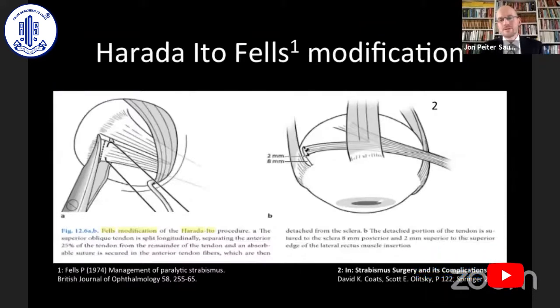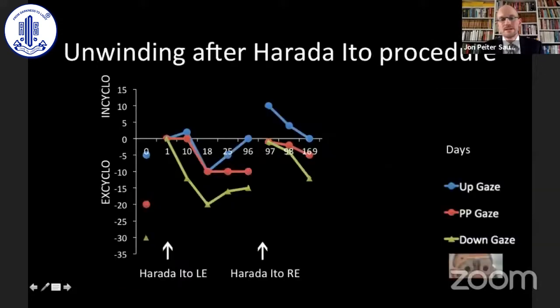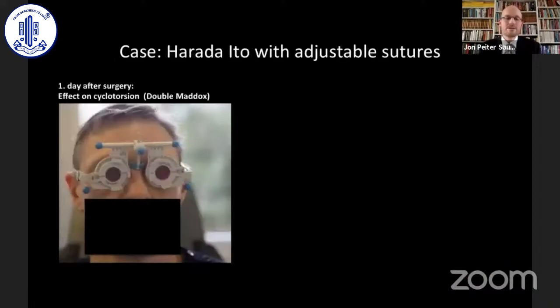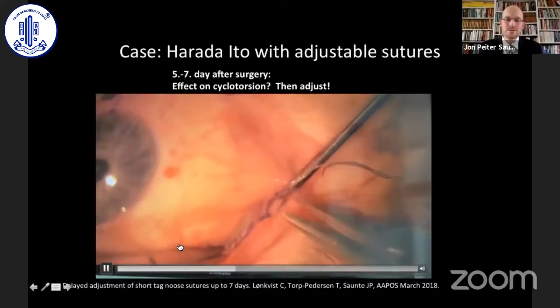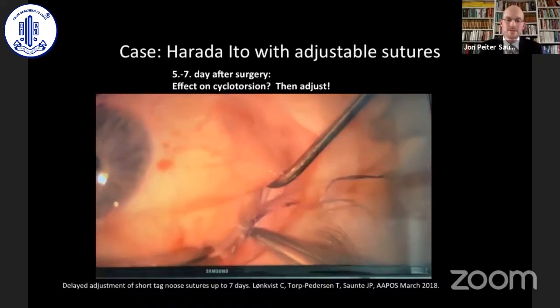For the Harada-Ito surgery, where you advance the anterior fibers of the superior oblique, we know that there is an unwinding after the surgery is performed. The patient suffers some excyclotorsion before, and then we do the left eye Harada-Ito surgery and quite quickly this unwinds, leaving residual excyclotorsion. We then do the other eye, which also unwinds quickly. So we now try with these Harada-Ito procedures to go for a little overcorrection, wait up to a week, and then do the adjustment of the short tag noose suture on the conjunctiva — you grab the suture, move the noose, and the tendon can be loosened or tightened to achieve the desired torsion.